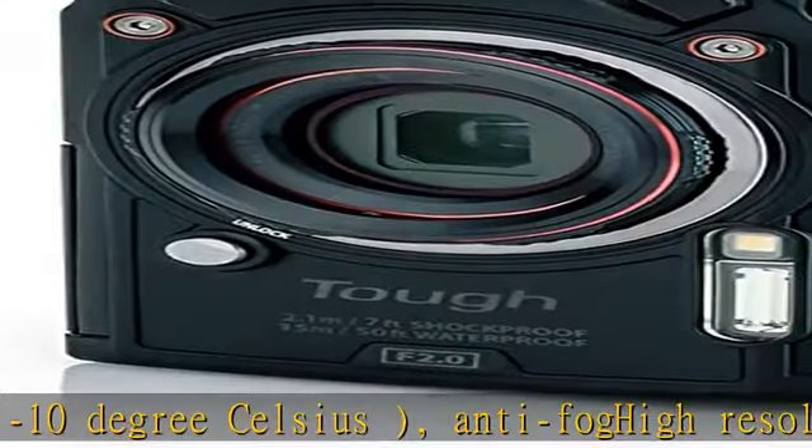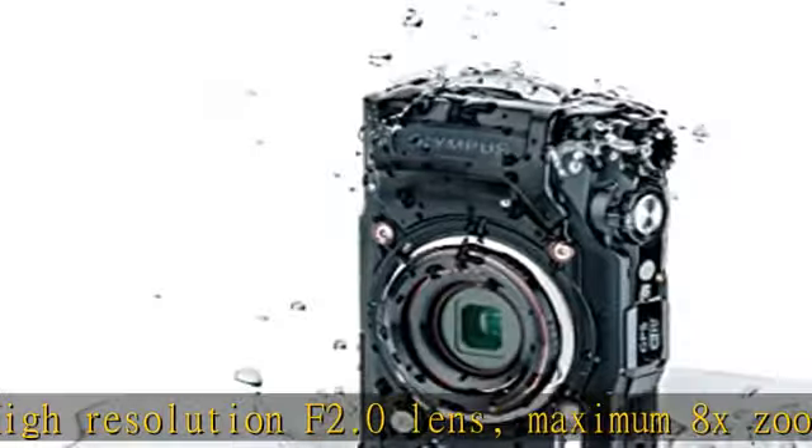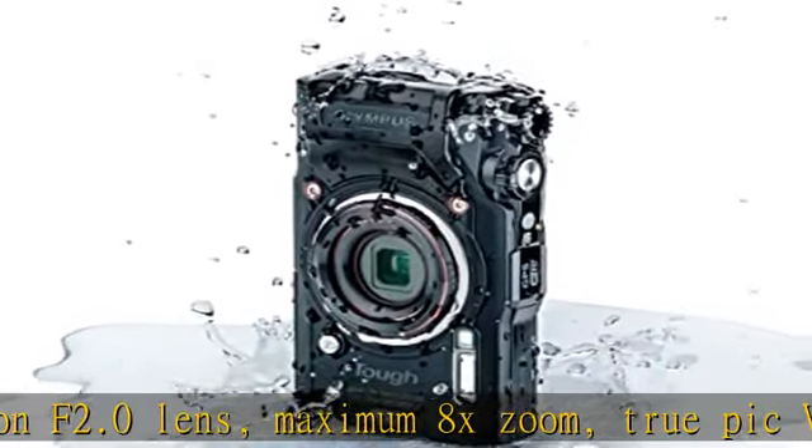Magnified shooting up to 1 centimeter from the end of the lens. 5 underwater shooting modes including underwater microscope. 3 underwater white balance modes.